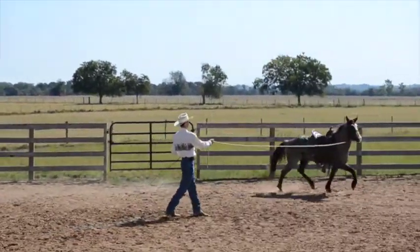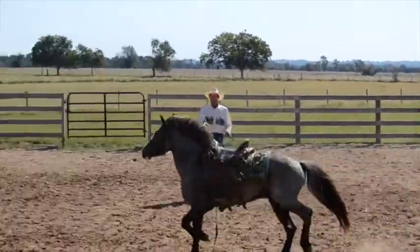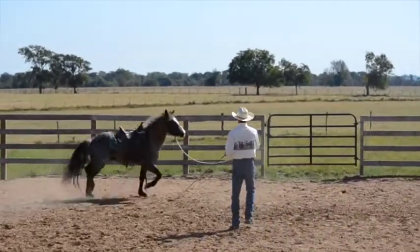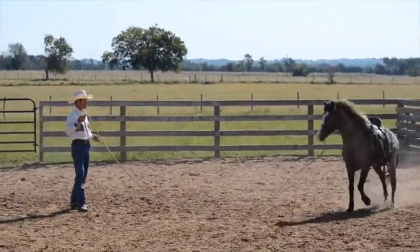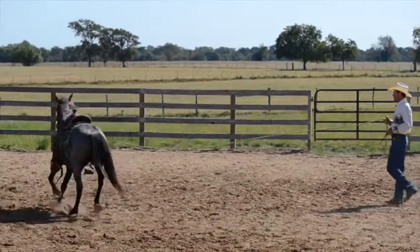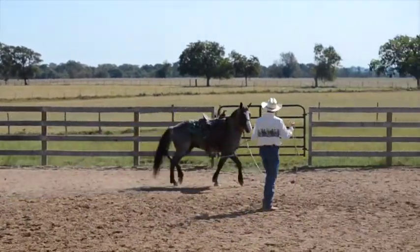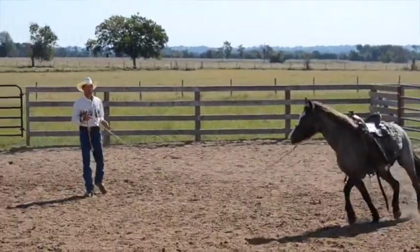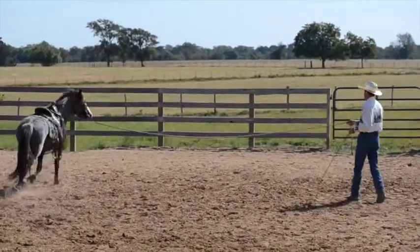I'll lift up my energy and he thought about it but didn't take it. So I'm going to ask him to come back down and slow down just a little bit. I did that by putting a little tiny feel on the lead rope and get that trot going again — without him speeding off and without slowing down. Nice lick and chew.